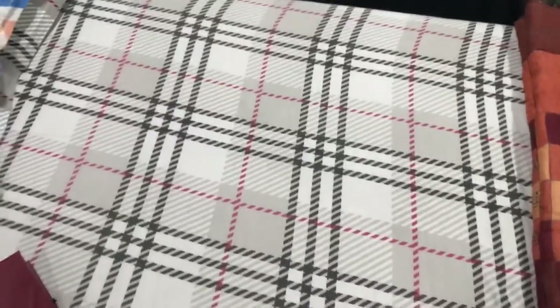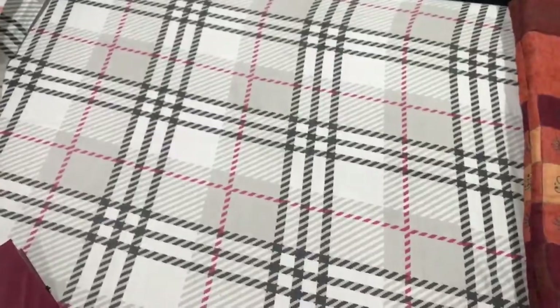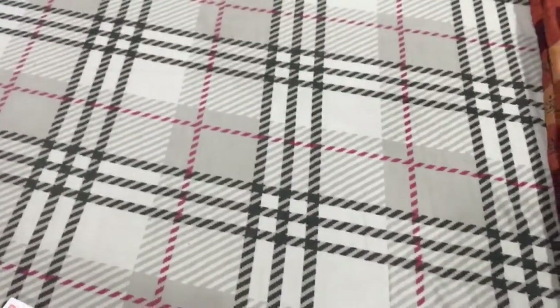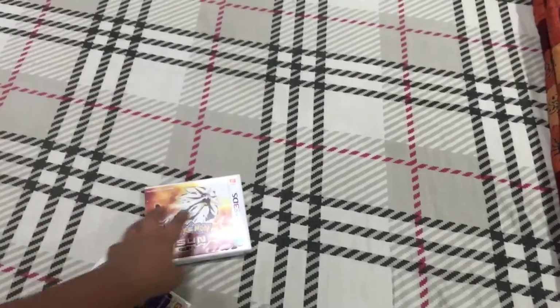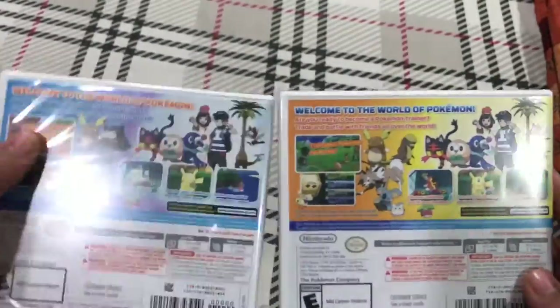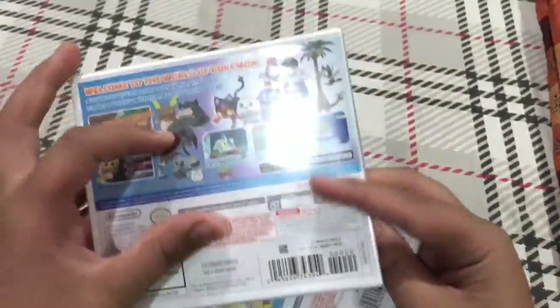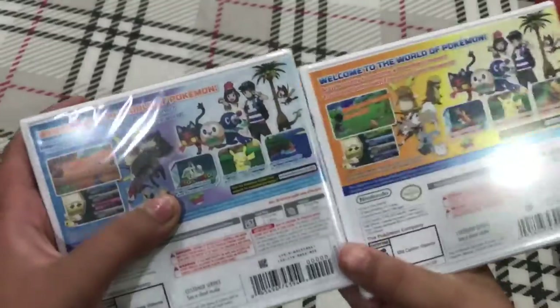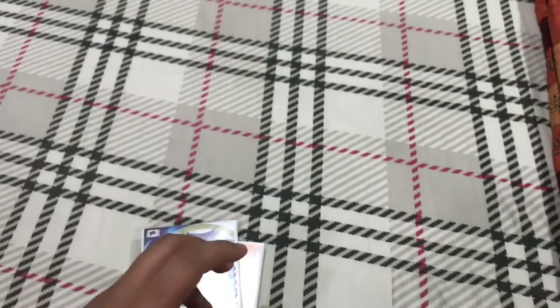I'll just set the camera a little down — okay, there you go. Here is Pokémon Sun and here is Pokémon Moon. I'll give a small description from the back. If you are a Pokémon fan you may already know it, but these are the three starters and these are some exclusives of the game — in Moon you can get these two and in Sun you can get these two instead.